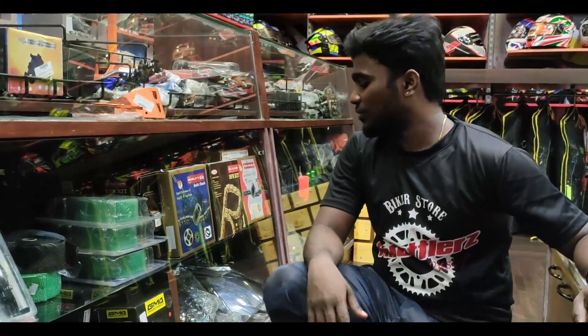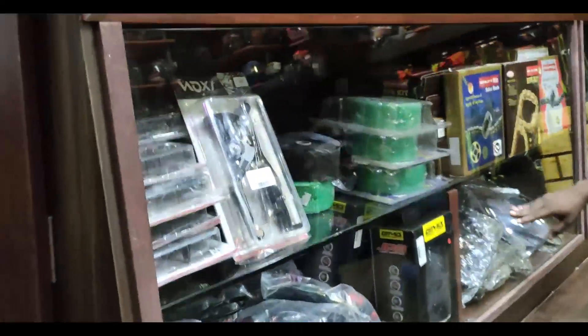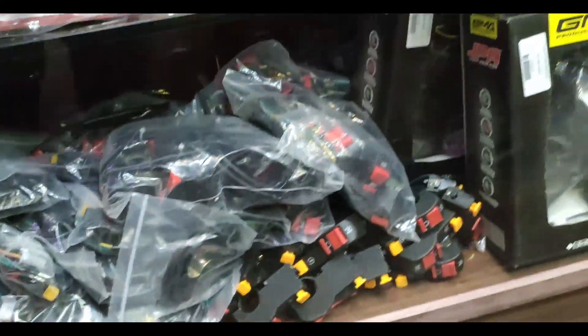There are all visors and DP visors. We can store all bikes — most of them have DP visors. There are KTM, Royal Enfield, Ninja 300 — these are covers.